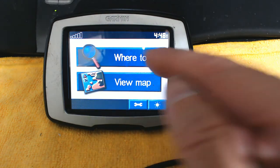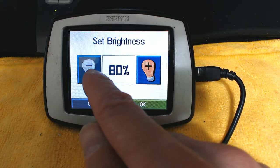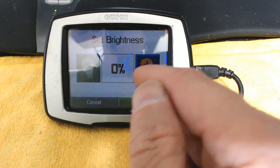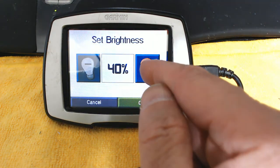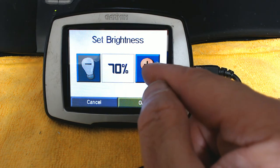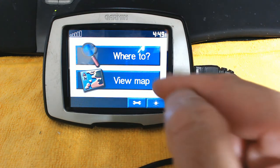After completing the setup, it's time to navigate. This button adjusts the brightness — currently at 100%. You can lower it all the way to zero, which is almost completely dark. Around 60% should be enough for the average person. Since I'm shooting a video, I'll keep it at a higher percentage. Now let's go to Where To.